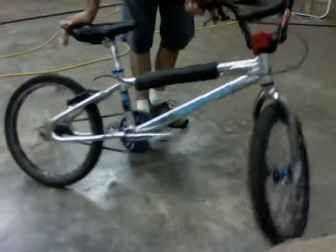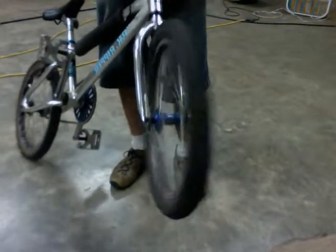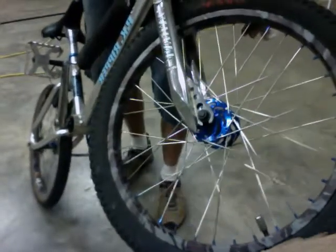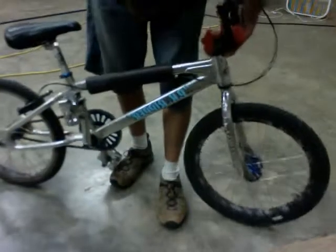Well, here it is. This is PK Ripley. We've got straight rims, nice front tire, sweet croupy hubs, high flange, no broken spokes.